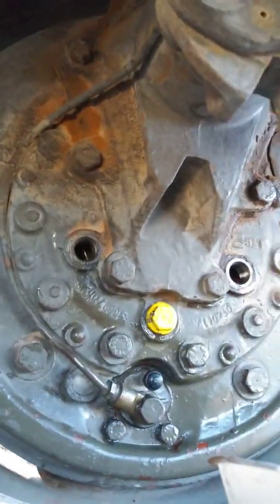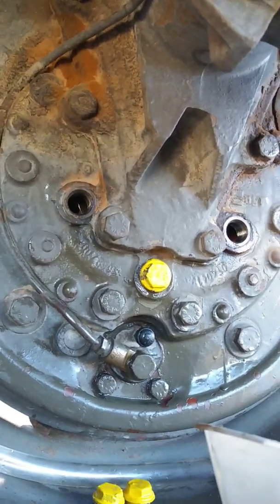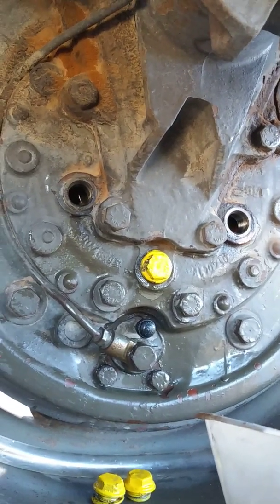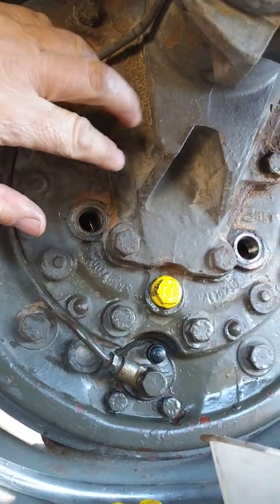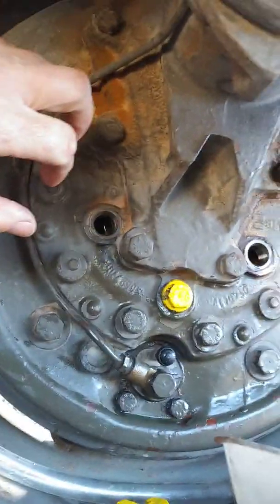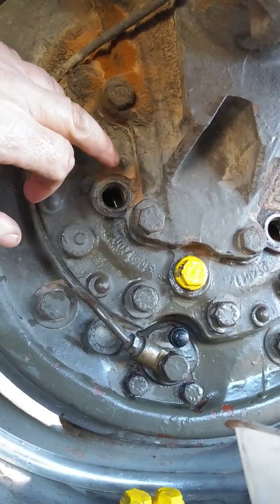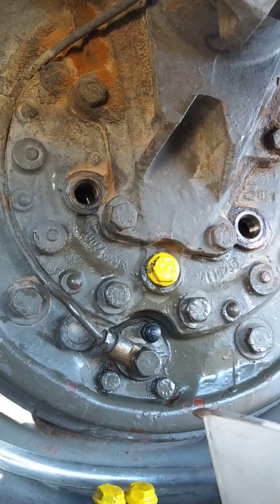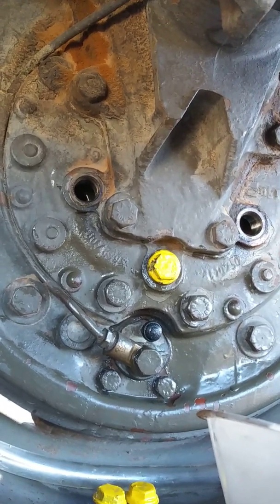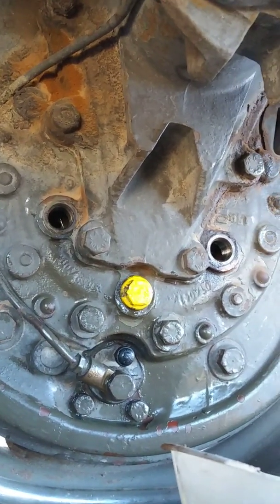Going down the road at a blistering speed of 40 miles an hour on a hot day, these things get rather warm and the oil needs room to expand. So you don't want to fill it all the way to the top of the fill hole — you just want to fill it to the inspection hole. That gives a little room to expand and not force its way through a gasket.